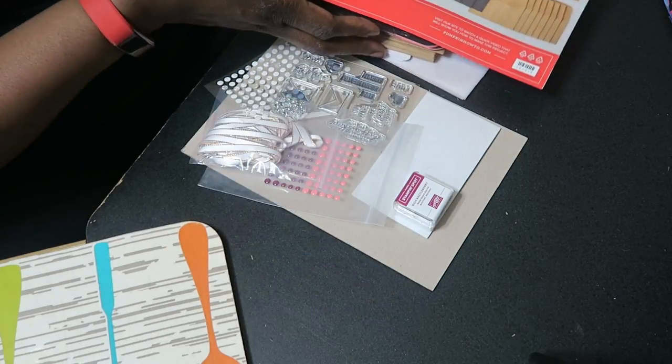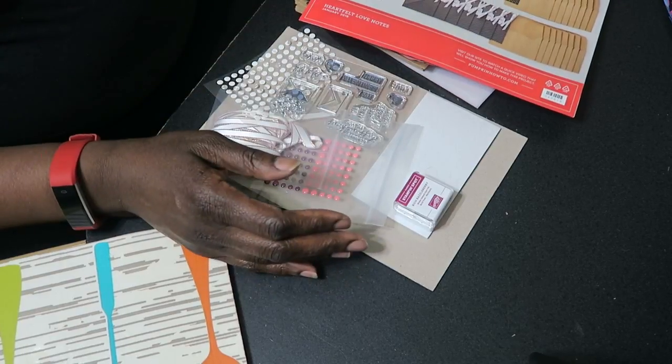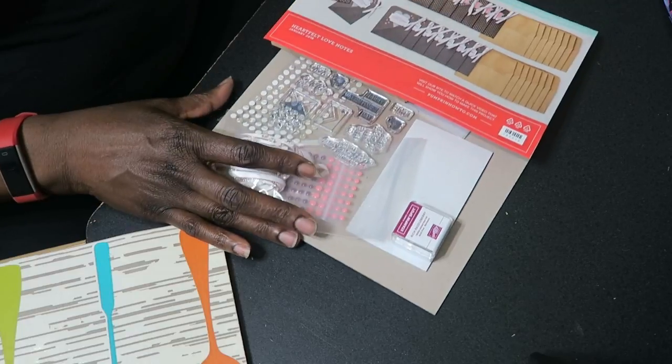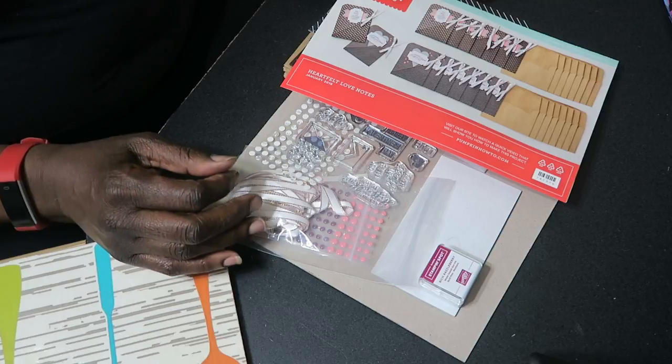That is it for this Paper Pumpkin review. If you're interested in subscribing to Paper Pumpkin, I'll leave my link to my Stamping Up website in the description box, and I'll be more than happy for you to support me as I go along with this journey. I'll see you next time, thanks, bye-bye!